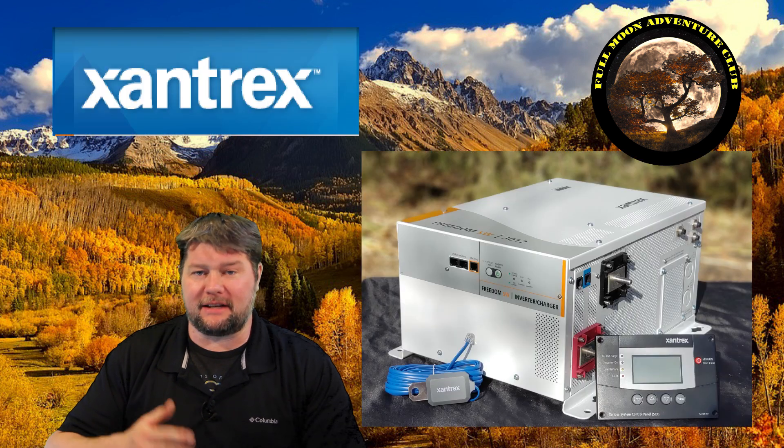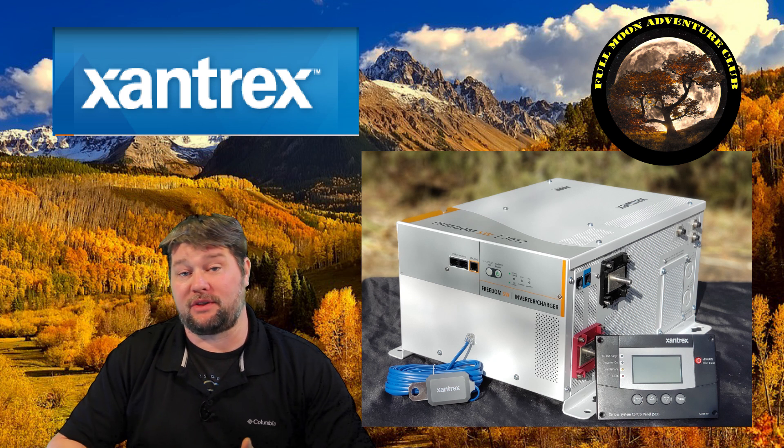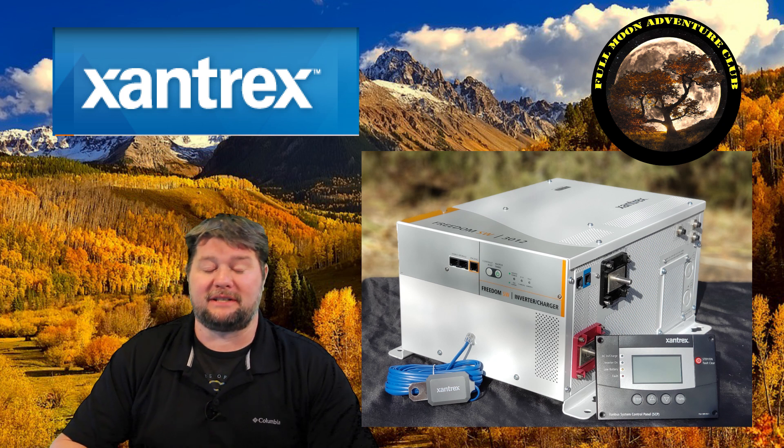Hi everybody, my name is Jim with Full Moon Adventure Club, and today we're going to be talking about what kind of things you can power off of this SW3012 3000 watt pure sine wave inverter by Xantrex.